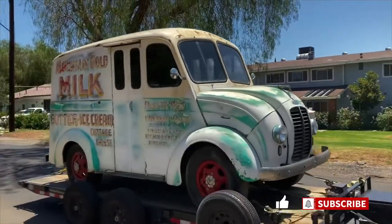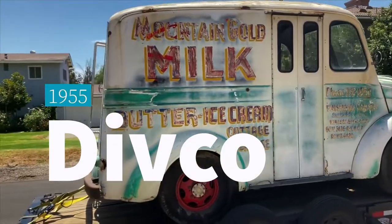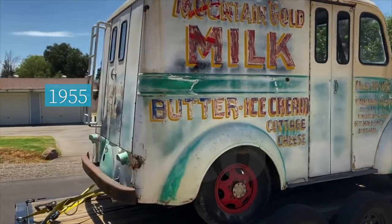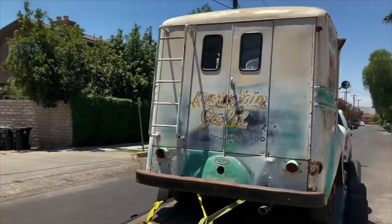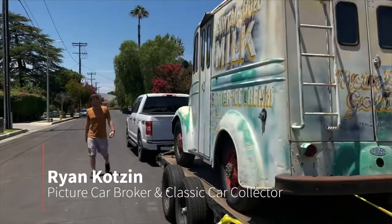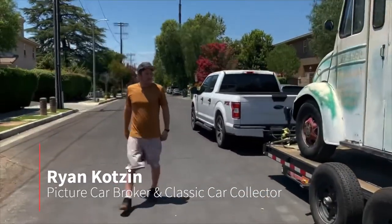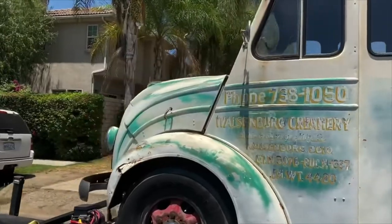Here it is! It's so cute — it's a milk truck. It doesn't run yet, but Ron's gonna get it to run for sure. It's adorable. Here's the auction winner in the flesh. Here's the milk truck — tiny and adorable.